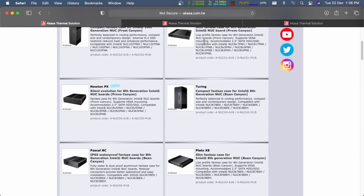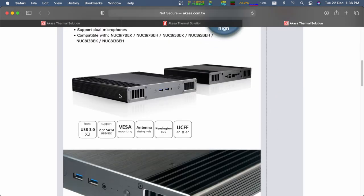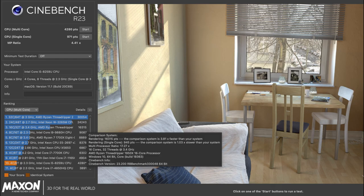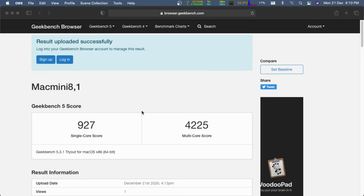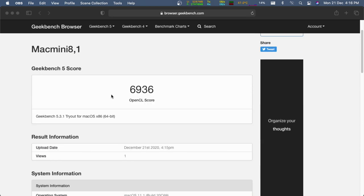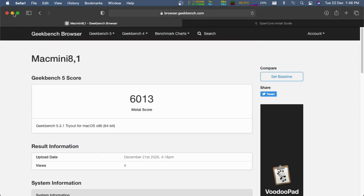Unfortunately I couldn't buy a passively cooled enclosure like Akasa for the NUC as they're not available in my country, though they're a great option for silent operation. The machine is silent when browsing the internet and watching YouTube videos, so I'm satisfied. I also benchmarked it with synthetic tools: in Cinebench R23 it scored 4,280 multicore and 971 single-core; in Geekbench, 927 single-core and 4,225 multicore; OpenCL scored 6,936 and Metal scored 6,013.